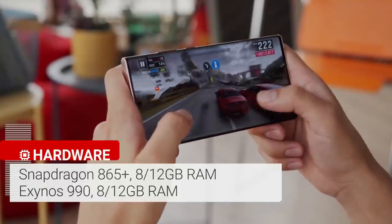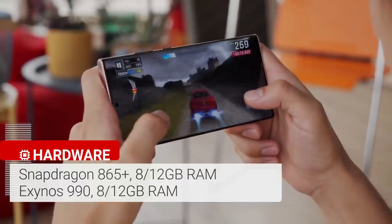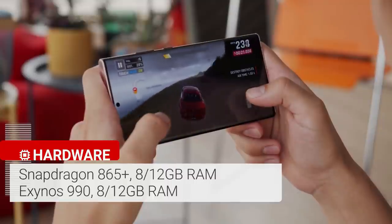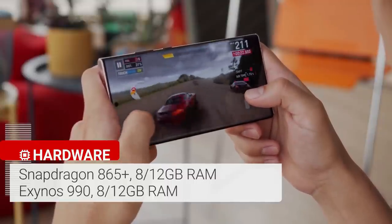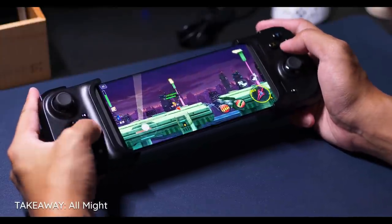It's one of the fastest Android phones around and one of the first handsets with the Qualcomm Snapdragon 865 Plus processor. This chipset boosts the clock speed by up to 10% to 3.1GHz, and graphics are also 10% faster than the regular Snapdragon 865 chip inside the Galaxy S20.